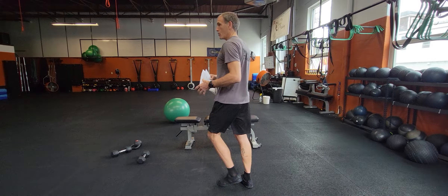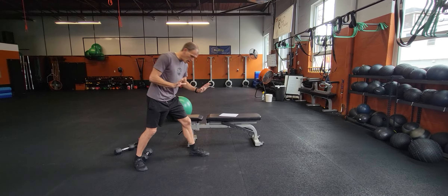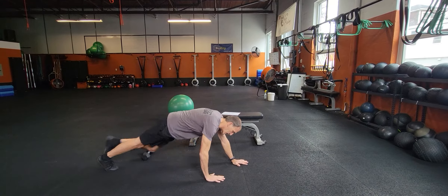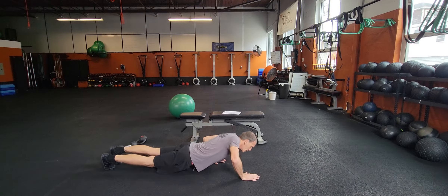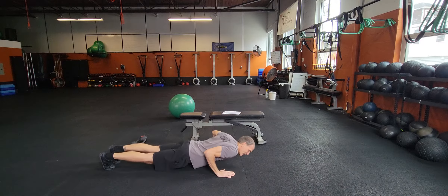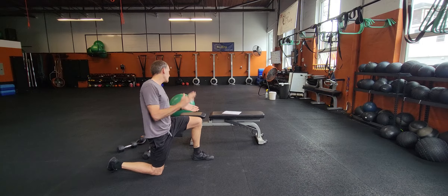I'm going to do this real quick before the noon class comes in. So that offset push-up - what I mean by that is you want one hand high, one hand low. You can offset it: one hand high, one hand low. You can have one hand in, one hand out. So just kind of mix it up a little bit. Let's get the arms loosened up a little bit.